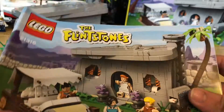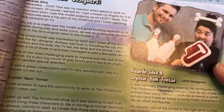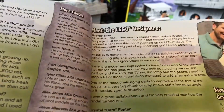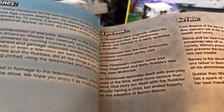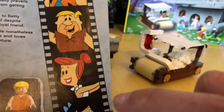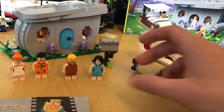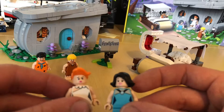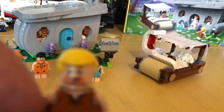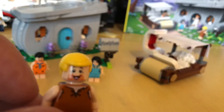Let's have a quick look at the instruction manual. Like all Ideas sets, they give you a little rundown on the fan designer and also the Lego designer. They also give you a little bit of information about the Flintstones — bio facts and all that kind of stuff. One thing I wanted to mention: Fred's got eyes and Betty's got eyes in the show, but when you look at the figures here, they've given them all pupils, which I think is a bit weird. In hindsight they really don't have pupils in the show — it's a bit of a one-face-fits-all approach from Lego.